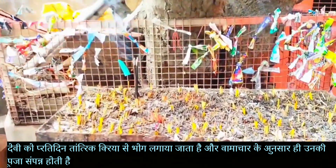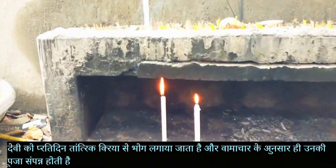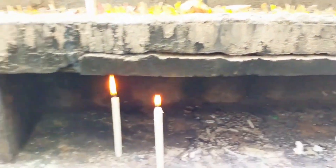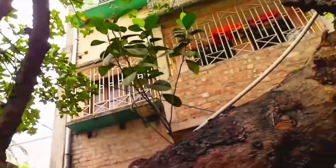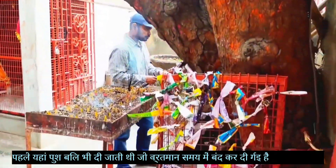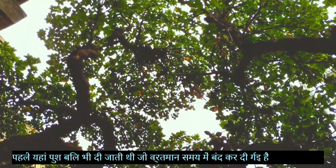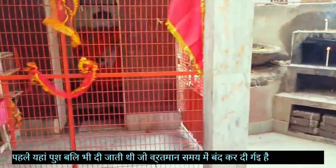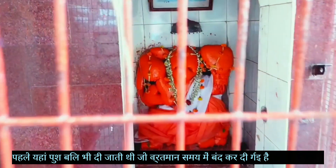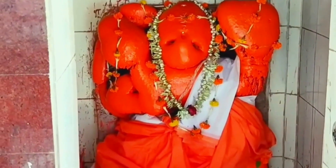Earlier, Puja used to happen with animal sacrifice, which has now been stopped. There is another story of Sadhak Ashutosh Mukhopadhyay, who had a very friendly and dearest pet monkey named Ramdas. After Ramdas's death, Sadhak Ashutosh installed a Hanumanji idol here in memory of Ramdas.